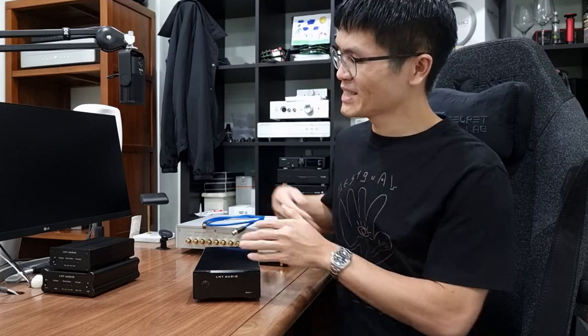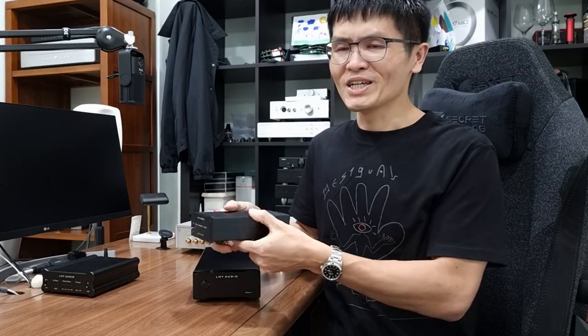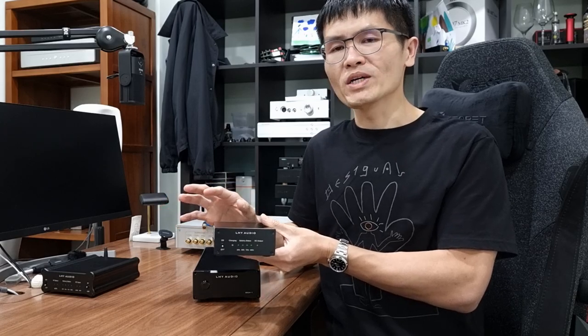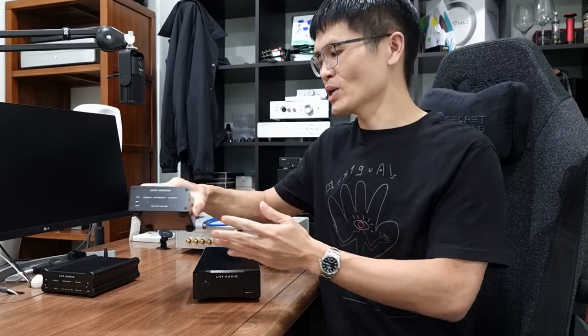A master clock generator. This is a pretty special one. It's a battery-powered linear power supply, where you can plug in a charger here and it charges the battery. Once the battery is fully charged, it can power up devices that require 5V and less than 1.2A. So this is another product from LHY Audio.